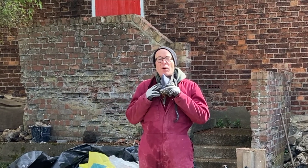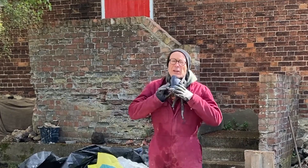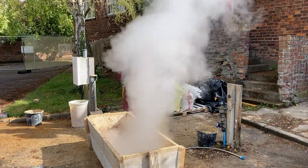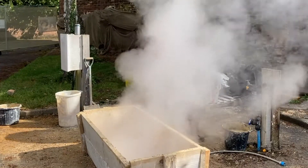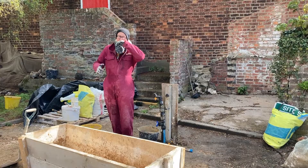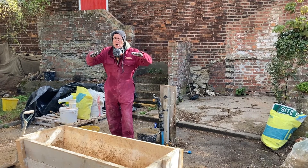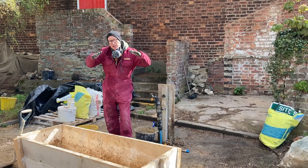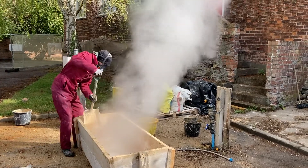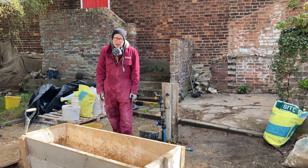I've got safety glasses on, but I will pull this down over my eyes to make sure nothing gets in at the side. It's very important. I'm now going to add the water to the quick lime and it will immediately start to react. It's an exothermic reaction, so it will get very hot — up to 200 degrees in places. Initially the heat rises quite substantially, but within a minute it starts to die down. As soon as it starts to die down a little bit, I will then mix it in so that it's being mixed while it's still hot. This is thought to achieve a better mortar — reckoned to be to do with greater reactivity occurring at higher temperatures.